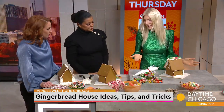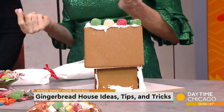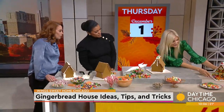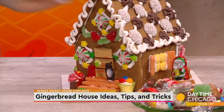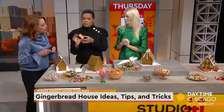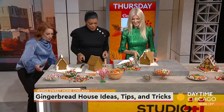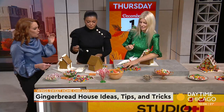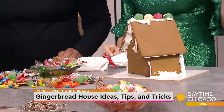You can be as creative as you want to be. There are lots of different ways — you can choose where you want your front door. This one has a really cute front step and a cute front door. You can use wafers to make the front door, windows, and things like that.